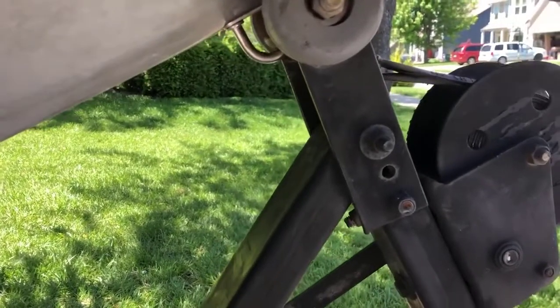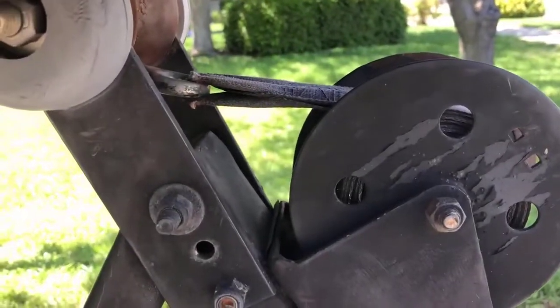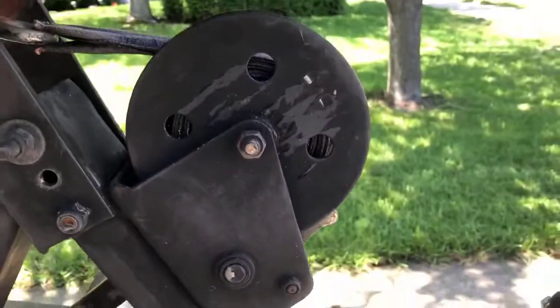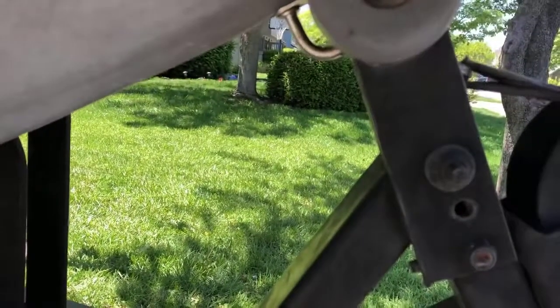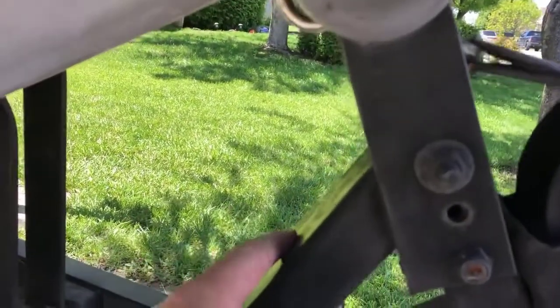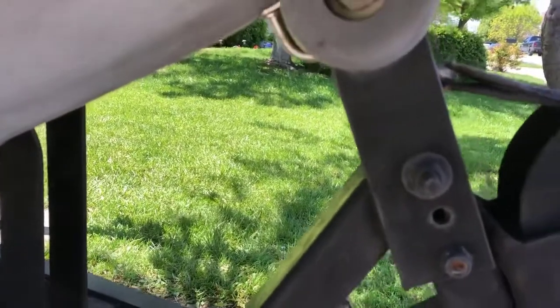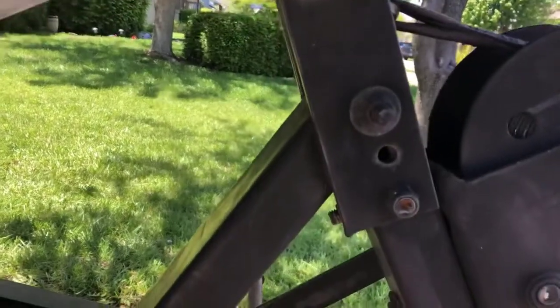Hey guys, today I'm putting a safety chain on the front of my boat. This is a 1990 Ranger, and you can tell the strap's pretty old. The winch looks like it's an original winch. I'd like to have a safety chain on here in case this winch was to ever go bad or the strap was to break. This safety chain will help prevent your boat from slipping off as you're going down the boat ramp. I'll show you what I'm going to do here.